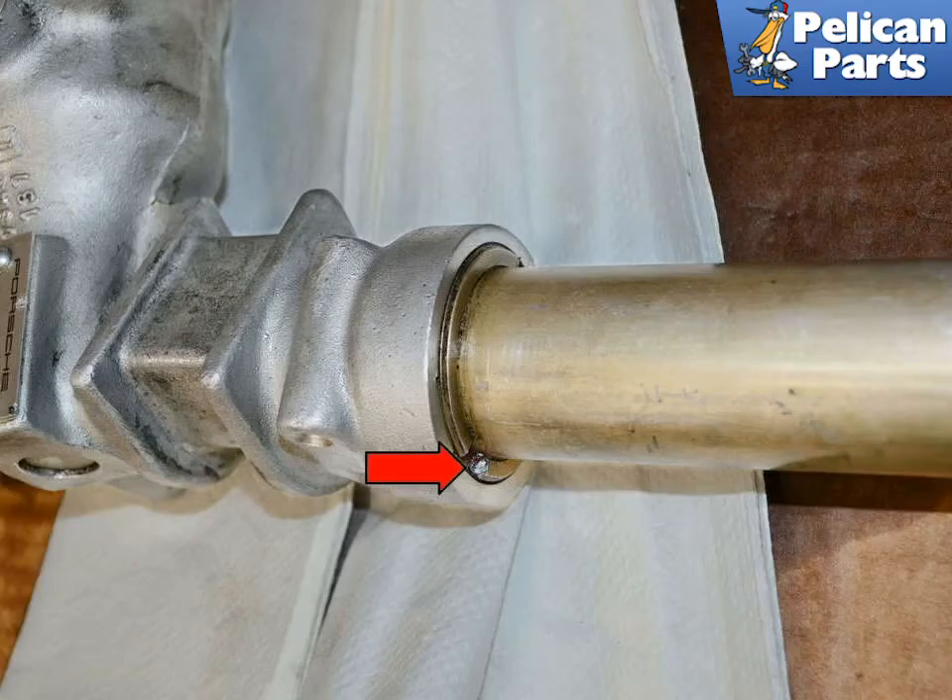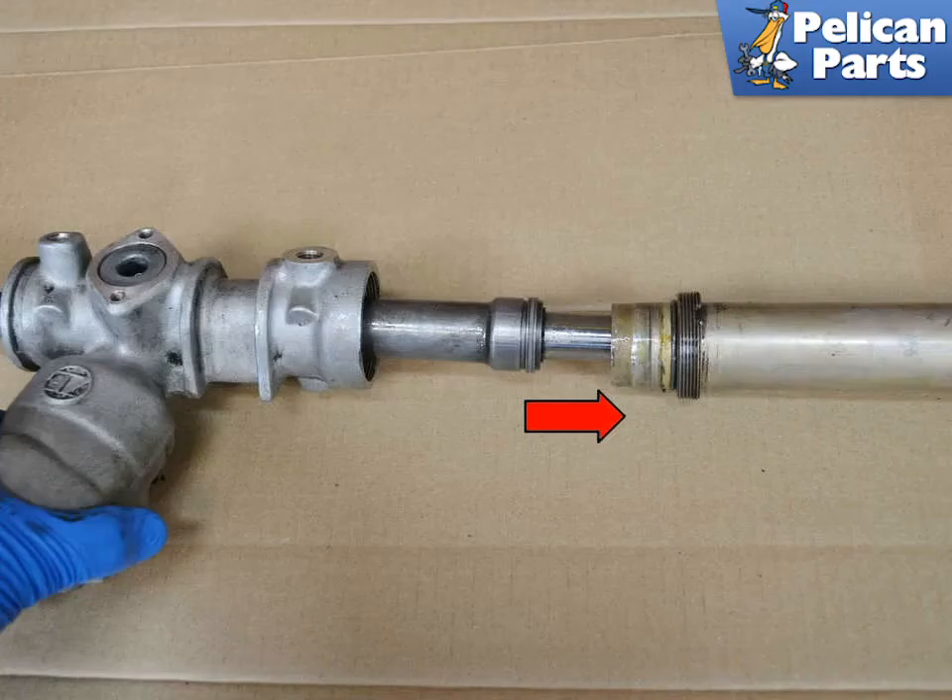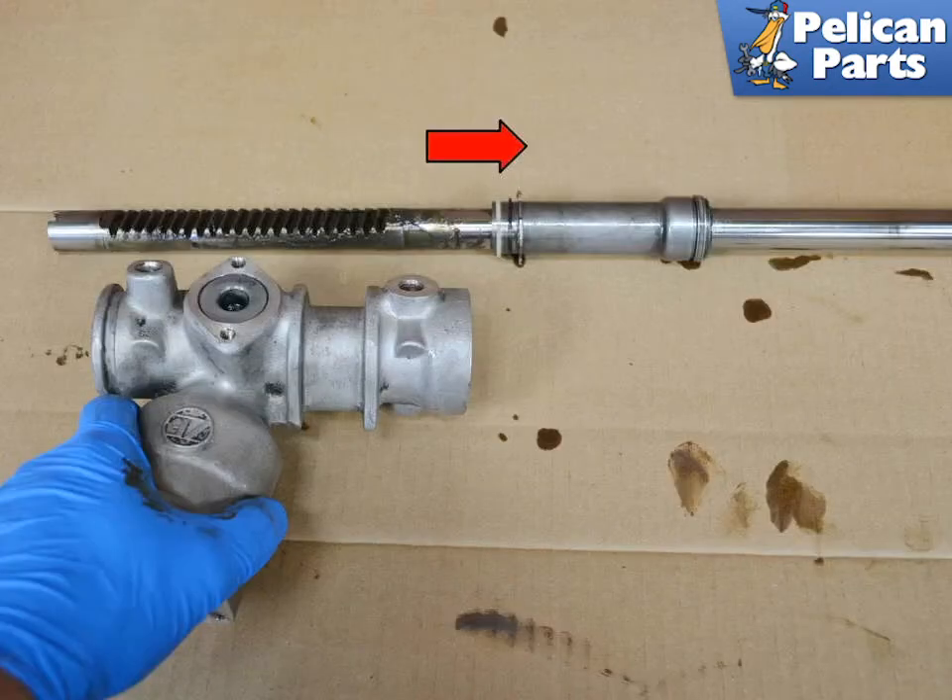Next, you will want to separate the rack tube from the housing. There is a ring on the tube that you will need to use a punch and hammer to turn the ring until you can separate the two. With the ring unscrewed, you can slide the tube off the rack and the housing. You can now pull the rack out from the housing. The sleeve will remain on the rack for now.